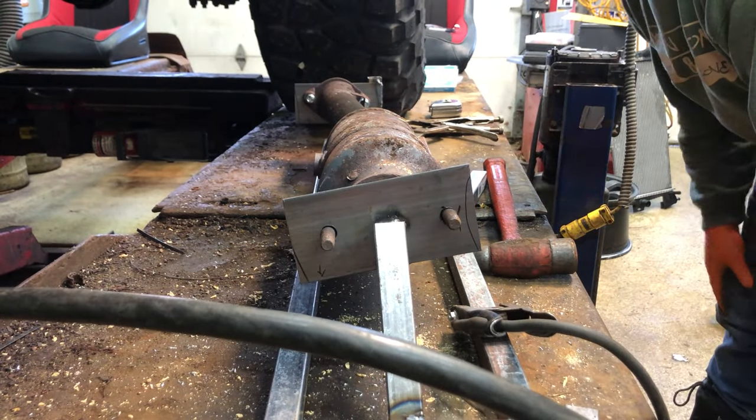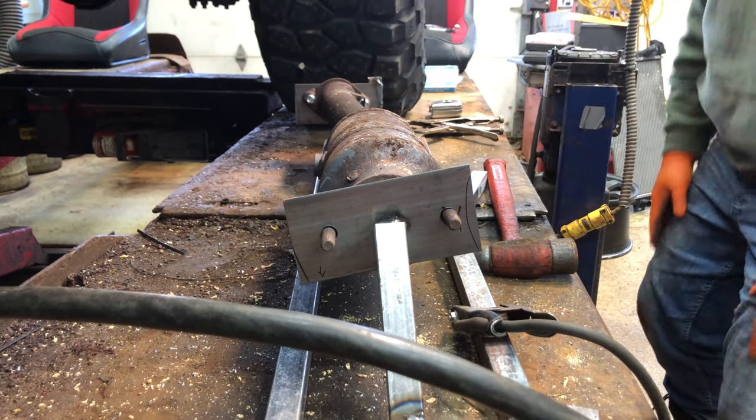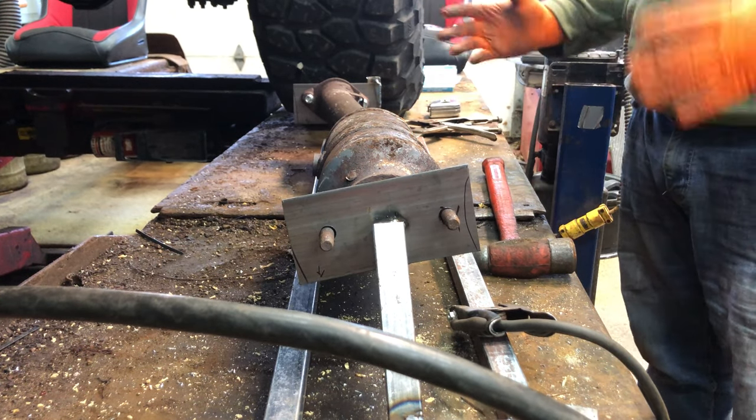Alright, so that's the basic fixture. All I really got to do now is put a couple locators in and it'll be done. I'm gonna use these for the locators — we'll go in here with some U-bolts and bang bang, done.